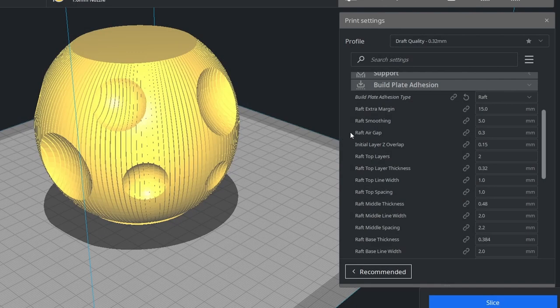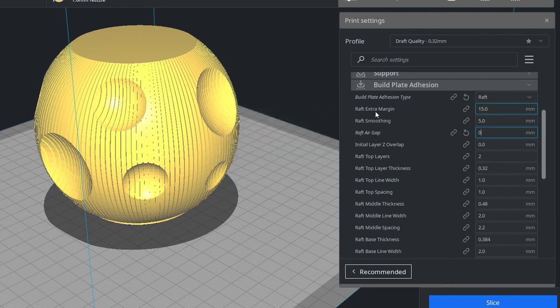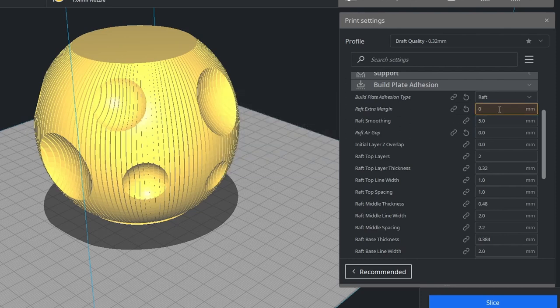And it's honestly easy to fix. Let's jump into Cura and I'll show you something. To merge the raft to the model we need to set the air gap setting to zero. This way the raft will be melted to the bottom permanently. And to get rid of the unnecessary margin we also need to set those settings to zero too.